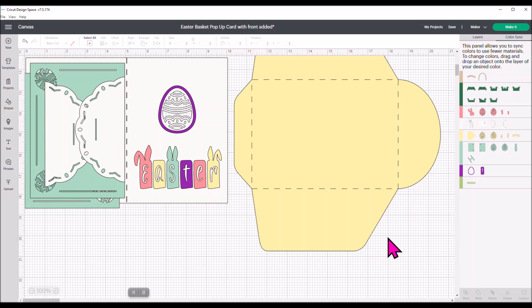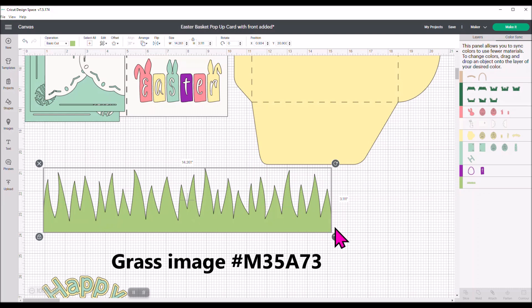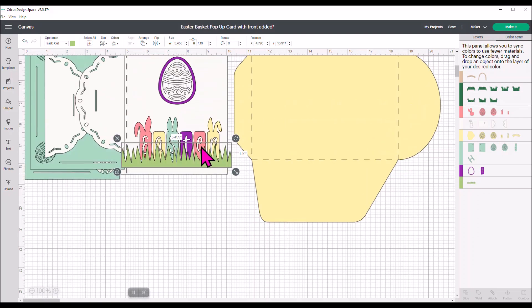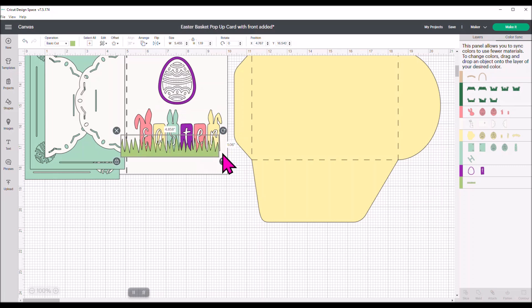We need some grass. There's a grass image in Design Space — it is grass image hashtag M35A73. We're going to take this and just shrink it using the arrow key and move it up. I'm going to make it small enough that it fits the front of the card, kind of making it look like the Easter is popping up out of the grass. This image already came in with a green color, so I'm going to grab that Easter grass and move it up to the green layer to match.